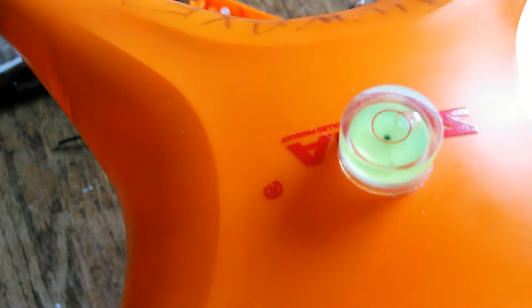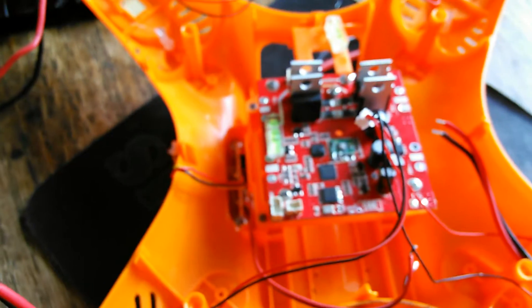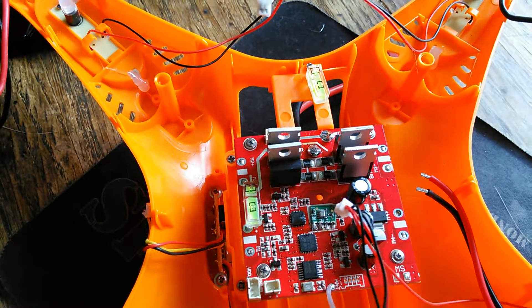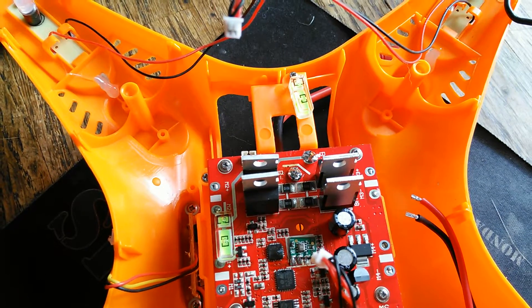One of the things I do before I fly and set up is I have one of these little ball levels to make sure that the model is level too. That is combined with balancing your props, having proper battery voltages, and your cells all doing the same thing. I thought that was important — I didn't see anybody else doing that.